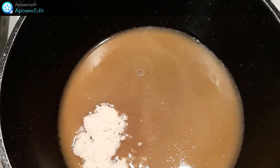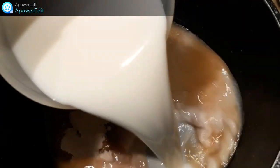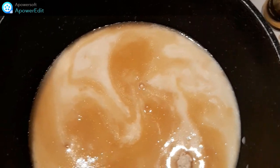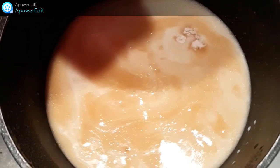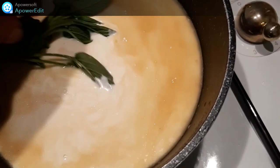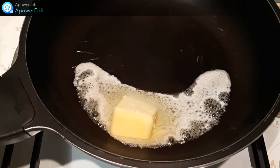Sur mon jus filtré, je mets le fumet de poisson, ensuite je verse le lait, le jus d'orange, la crème fraîche, ainsi que les feuilles de soja restantes.